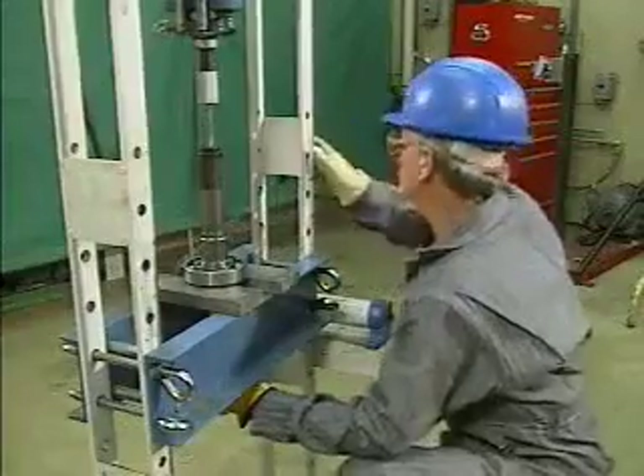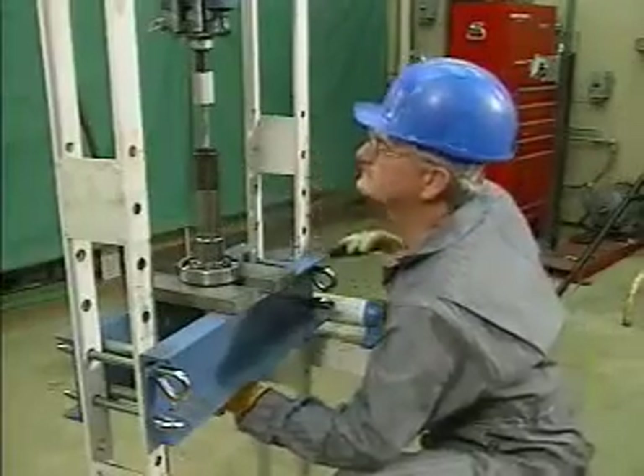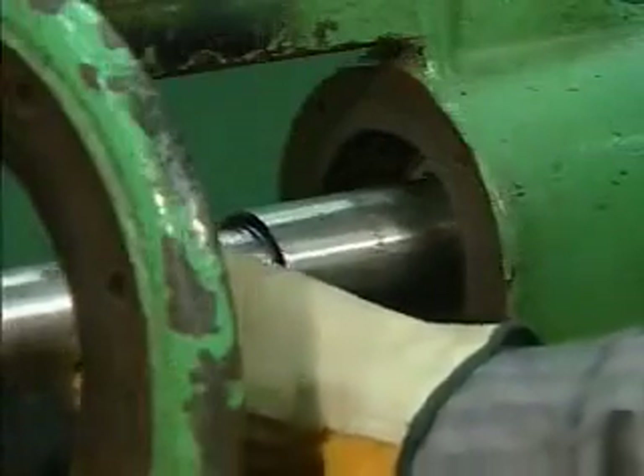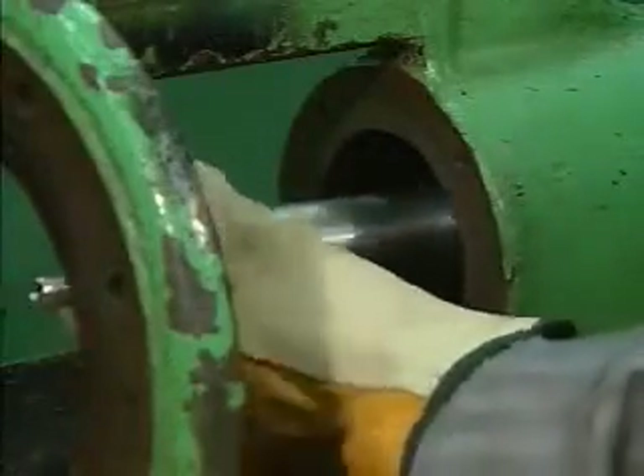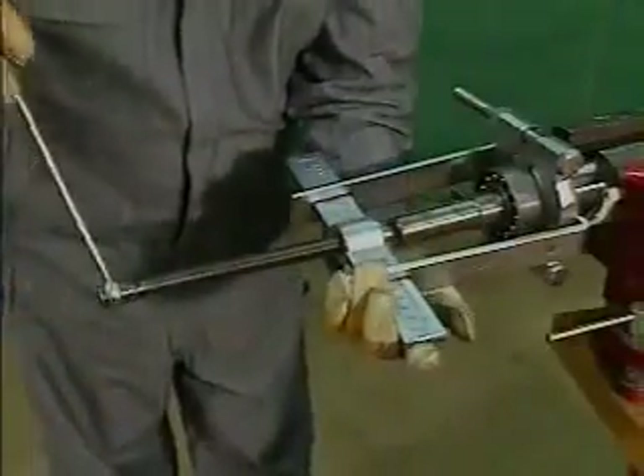Rolling contact bearings are usually installed with a press fit on one ring and a push fit on the other. Removing a bearing that has been installed with a push fit is relatively simple because it is a loose fit.